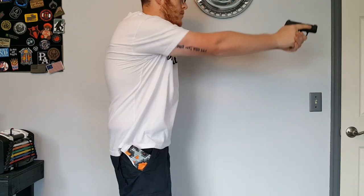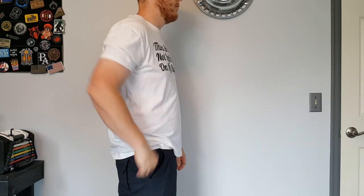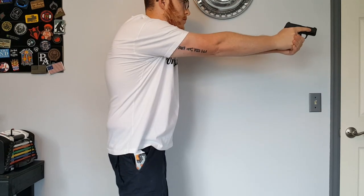This is also a holster I highly recommend you never reholster with it still inside your pocket. Always pull the holster out completely before holstering your gun, then put both in your pants as one piece.